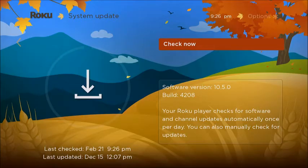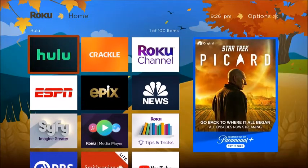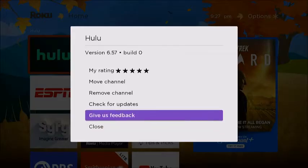You can complete the update from this screen and sometimes that'll work. Another thing you want to do is remove any channels you're not using. Highlight the app, then select the asterisk button, and then select 'Remove Channel.'